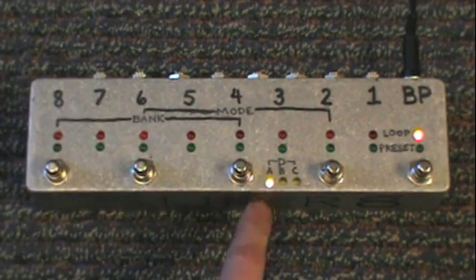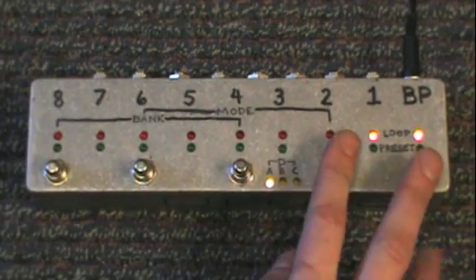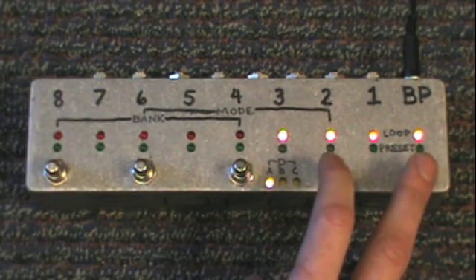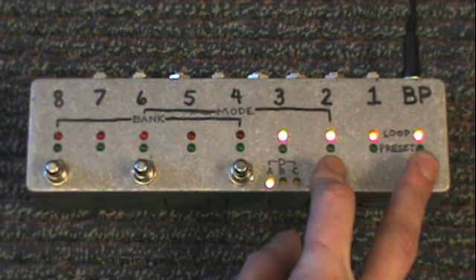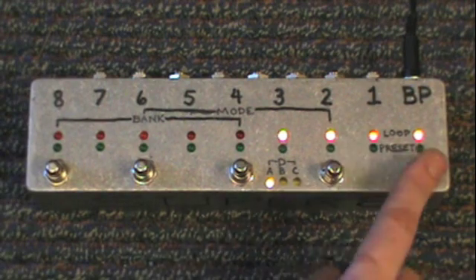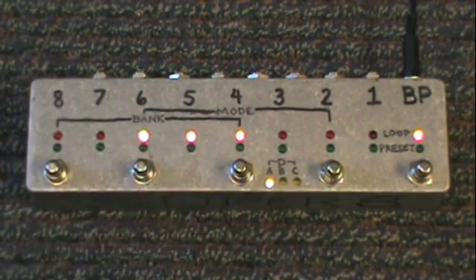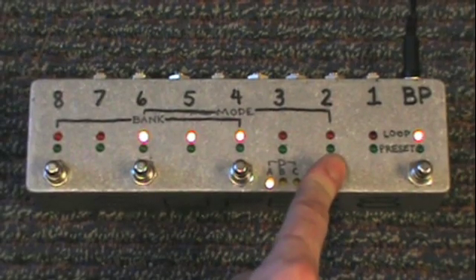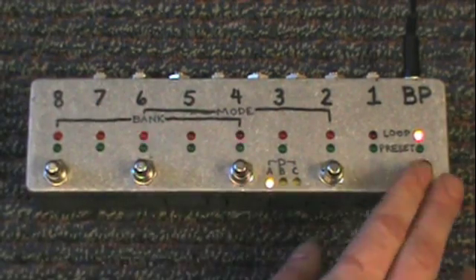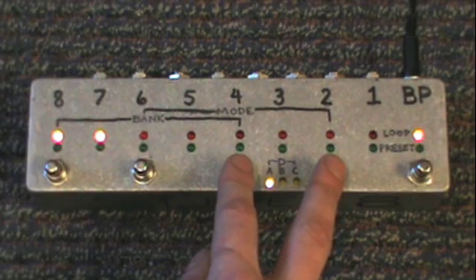We're back to bank A. Let's program a couple of presets. We'll do channels 1, 2, and 3 and save that as preset 1 — press the button and hold it. When that green light blinks, it's programmed. Then let's do channels 4, 5, and 6 and save that as preset 2 — press 2 and hold it. Blinks means it's programmed. Finally, let's do channels 7 and 8 and save that as preset 3.